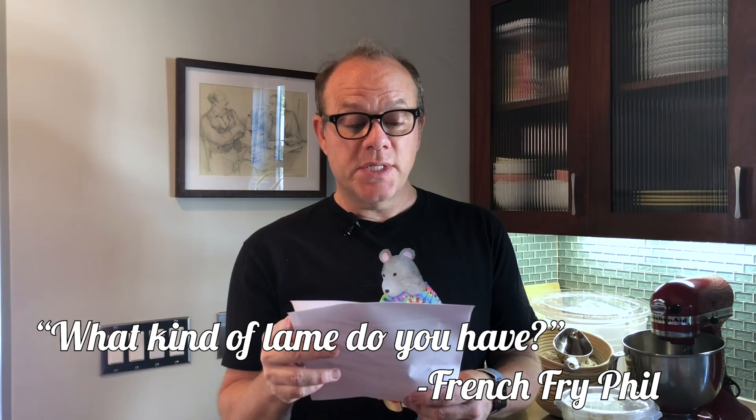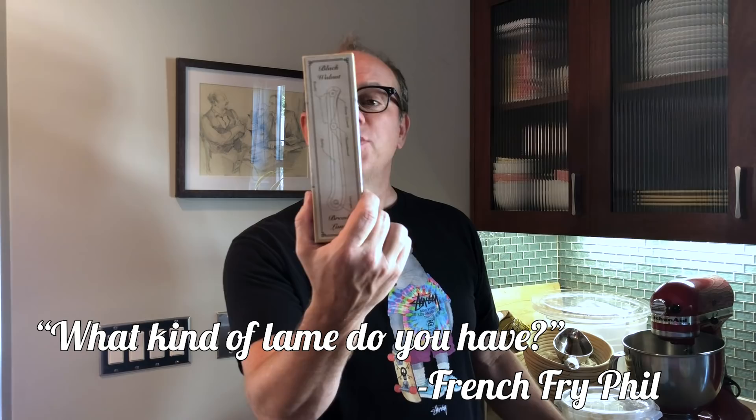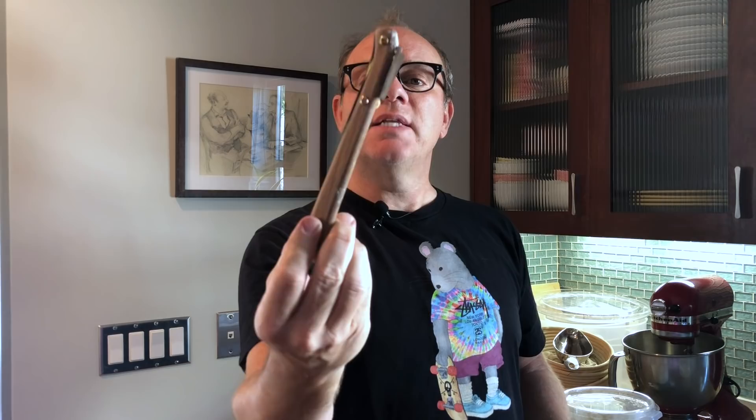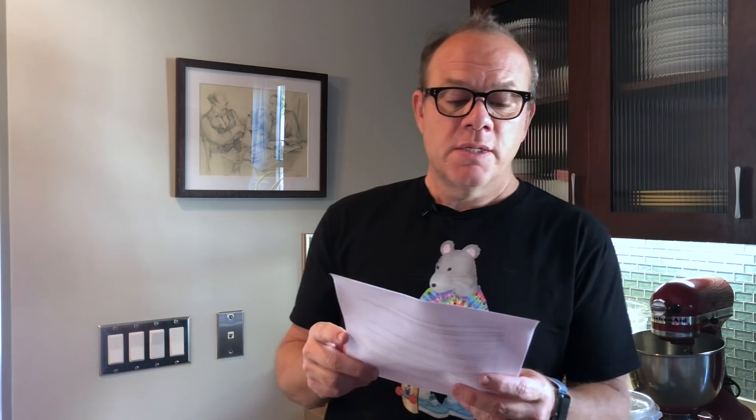French Fry Phil, number one: what kind of lame do you have? I have a cheapy one — it's curved. I don't really like it. I noticed that you have a possibly straight blade. I also may just need a better lame. This is mine — it looks old-timey. I like it because it has a handle, and yes, you're right, the blade goes in straight. I have the curved one too — it's okay, but I do like the straight one. It says traditional black walnut, Primal Kitchen. That's what I have. I'm not telling you to go buy it, but that's what I have.